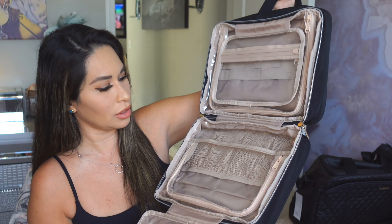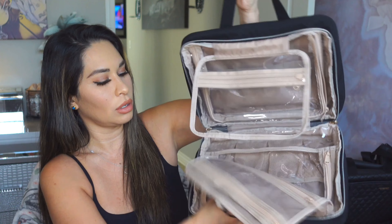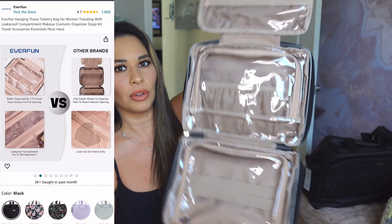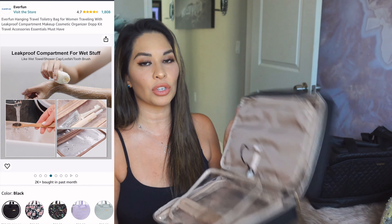So many different pockets on this one! When you are traveling you can pack all your toiletries in here — your tiny shampoos, tiny conditioners, makeup bags, soaps, whatever else you need, all of your beauty products. Then you can just close it right back up and put it in your duffel bag. This hook here is so that you can hang it in the restroom — I usually hang it on the bar or by the mirror. I love to have all my stuff completely organized, so this is perfect.